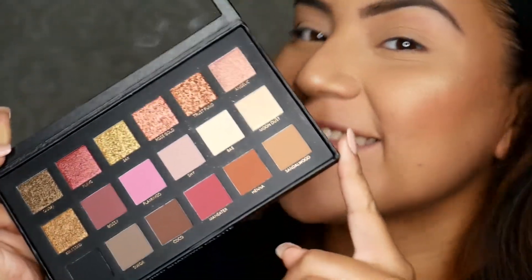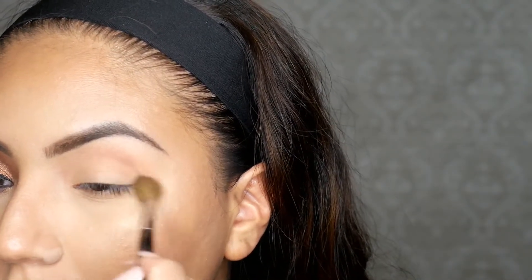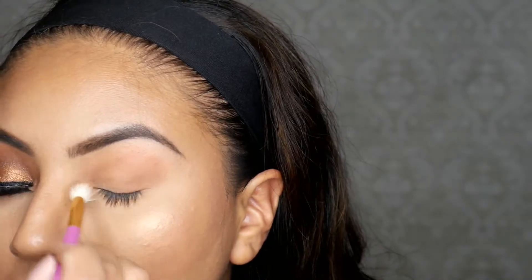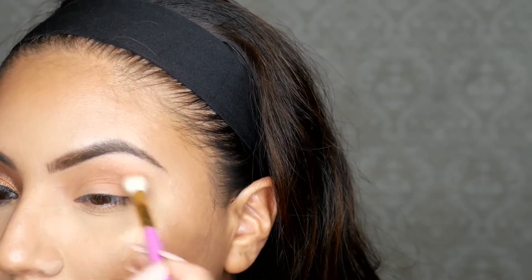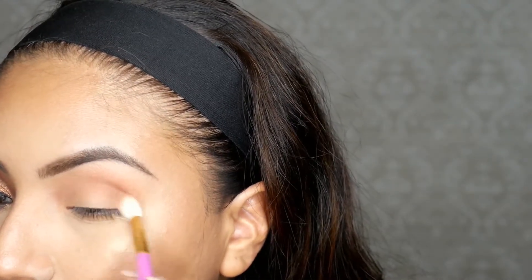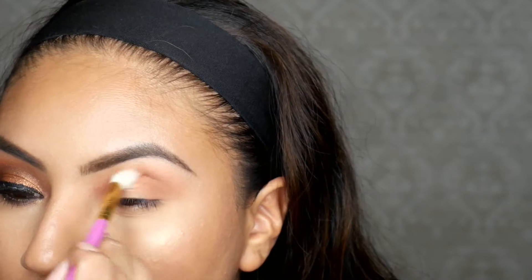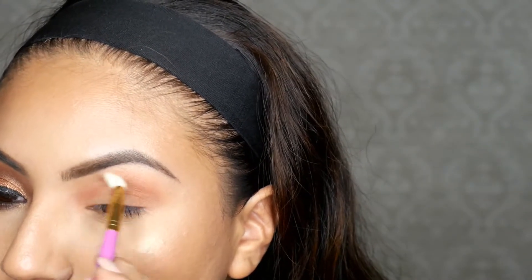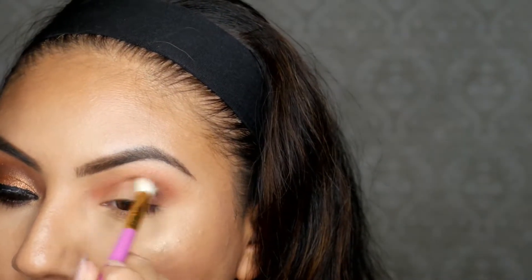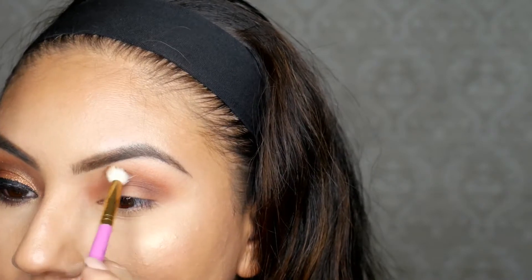Now let's move on to the eyes — we're using the Huda Beauty palette today. I'm starting off with the shade sandalwood, running it across my eye to give a nice base. Then I'm adding henna, which is such a beautiful shade. I'm running it across my crease to really define it. It was a little difficult to use the shimmer shades in this palette, as you'll see. I kept packing on henna until I got the shade I wanted, then blended out and went in with cocoa to deepen it up more — I didn't want a bold dark eye, just a little more defined.